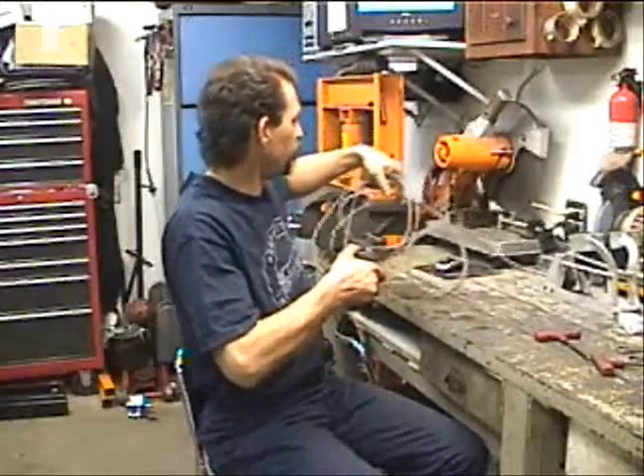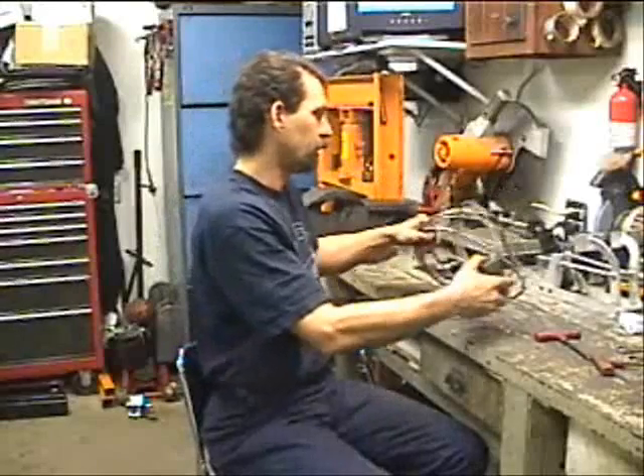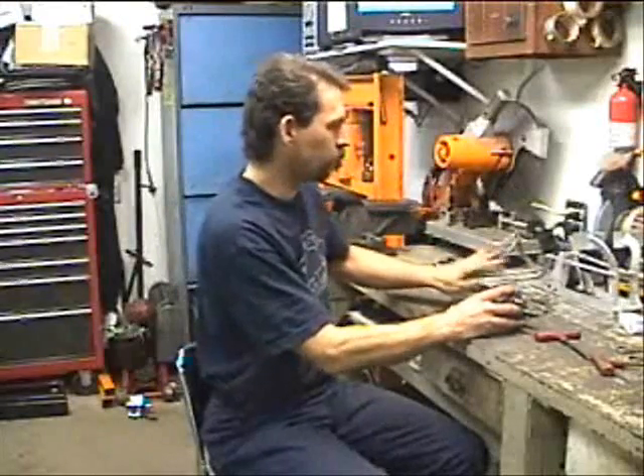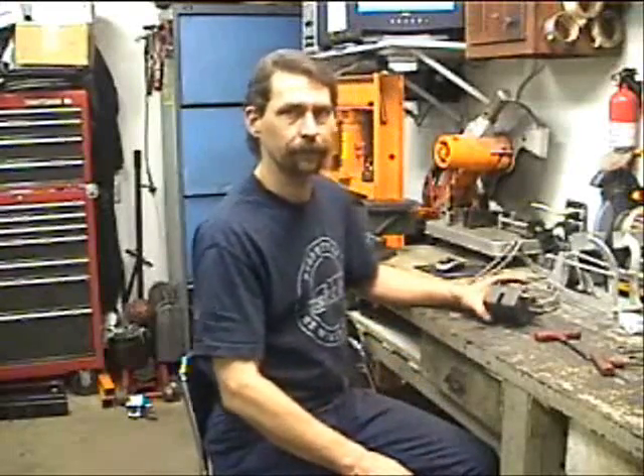These happen to be off of Caitlin's car, which I have torn apart right now — getting re-powdered, getting out the powder coating. Let's get to it.